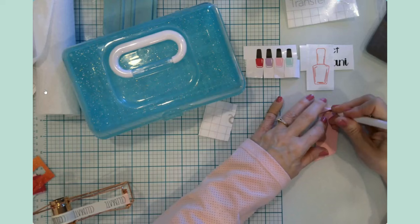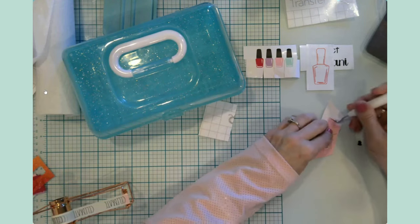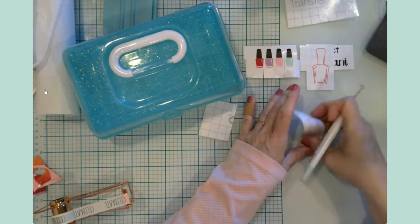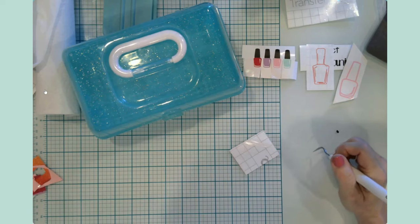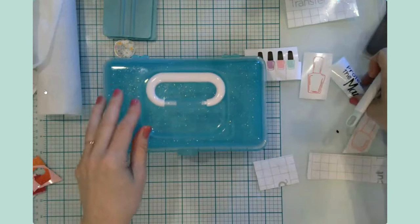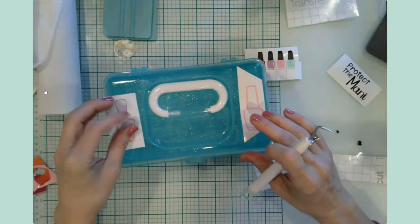This one is just a pretty plain pink bottle. Let's find some transfer tape pieces. I was thinking these two larger ones would go up at the top, and then I'll be putting the nail polish bottle row and 'protect the mani' on the front — I thought that would be really cute.